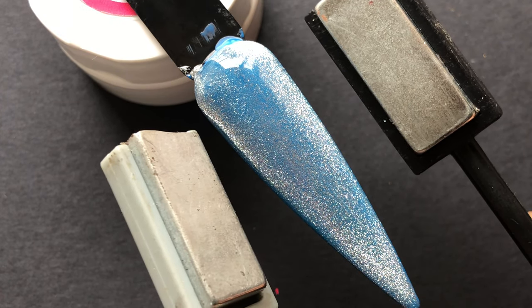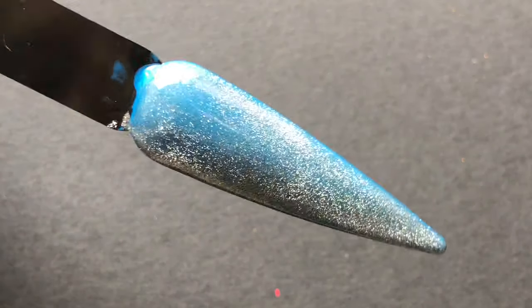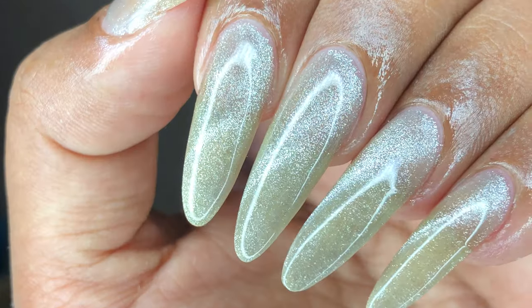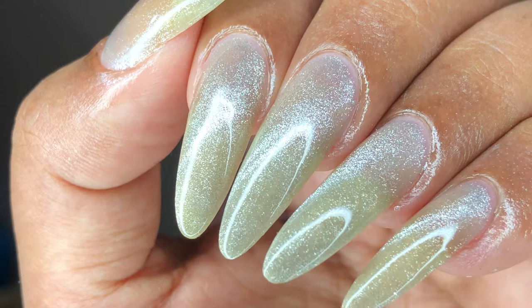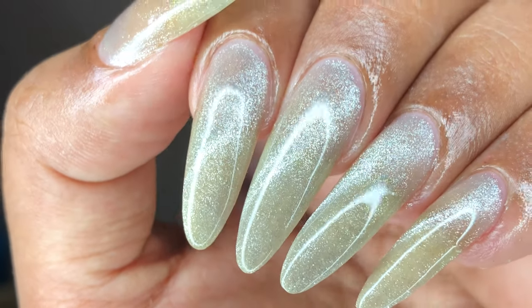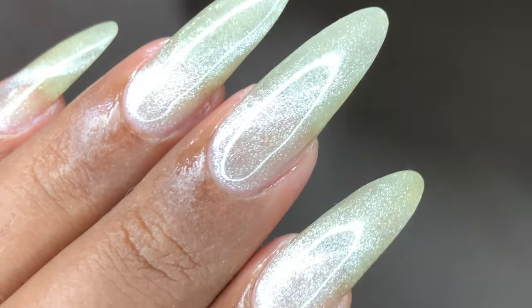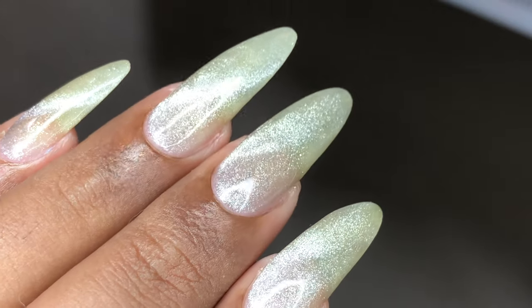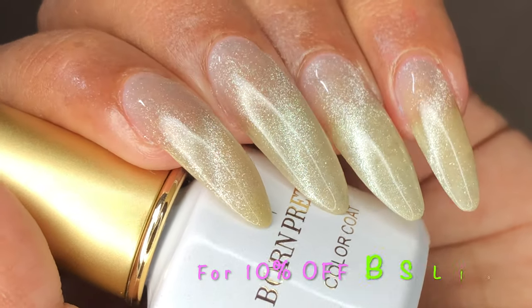If you don't want any color or just want a simple-looking manicure, you can directly apply this polish onto your nails. It was so hard to capture the actual effect on camera because of the light — it was not showing the actual look. It literally looked like a pearl on my nails. That's how it felt when I was looking at it, and I am really, really happy about this product.